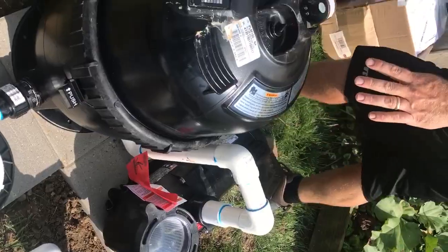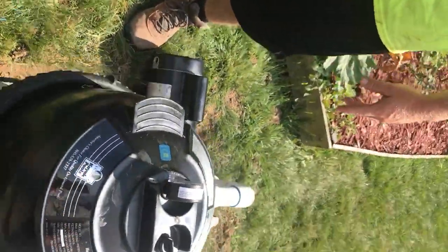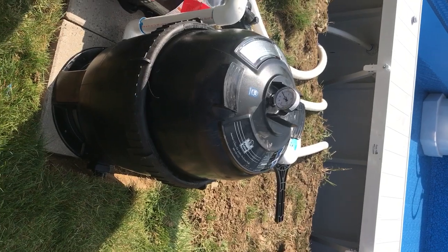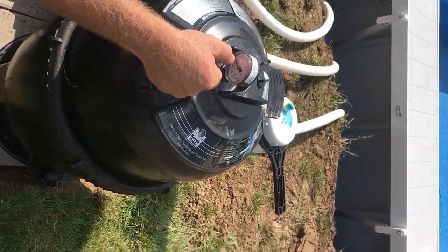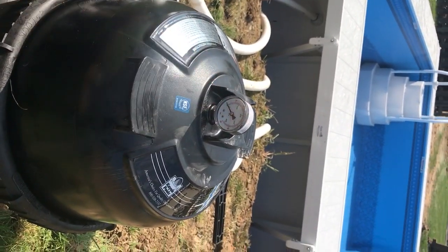This is your filter. How this works — if you come back here, there's a pressure gauge and that's what's going to tell you when it's dirty. Right now inside here, when I open it up I'll show you, it's like a big cartridge filter. When you get your water filled, your electric run, and you prime your pump, it's going to jump anywhere from 15 to 20 PSI — that's pretty normal for these pumps.